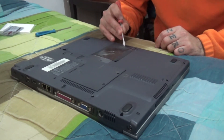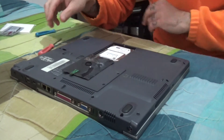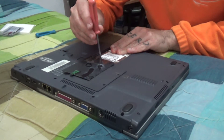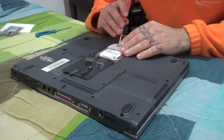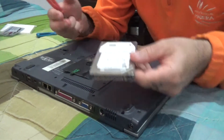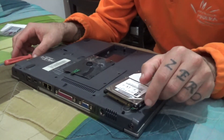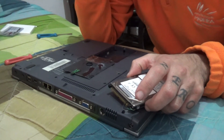The problem is that this laptop has an IDE drive in it, and if you want to swap it with an SSD, all SSDs use SATA connections.